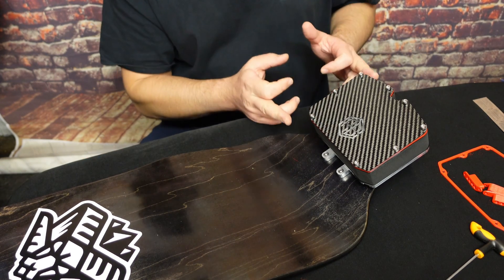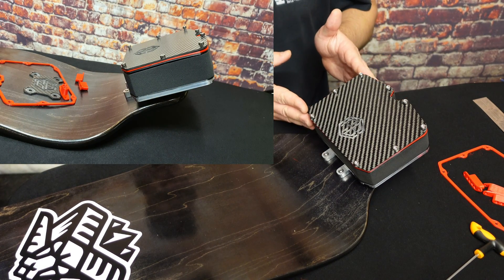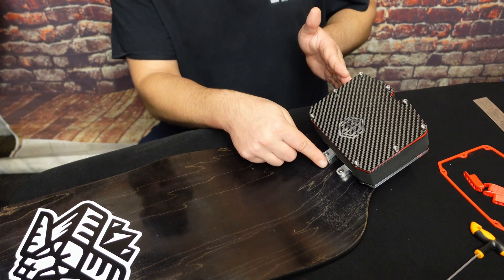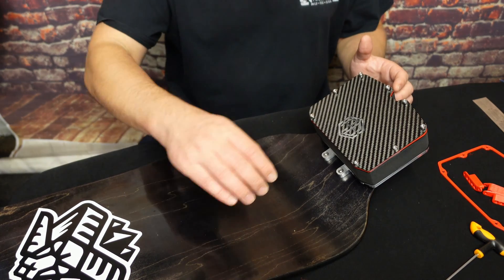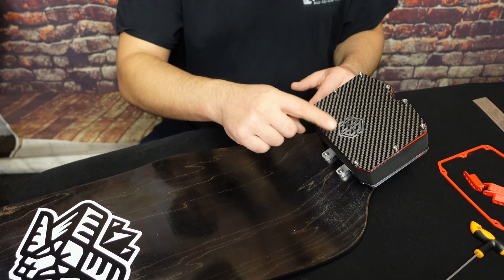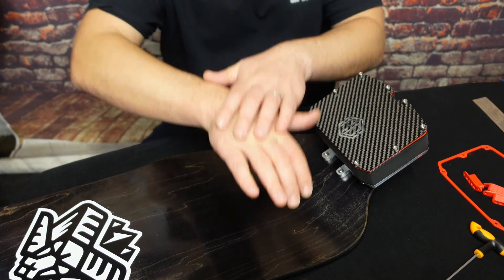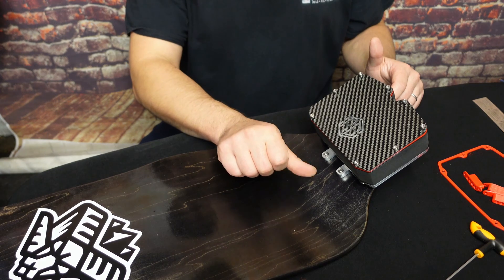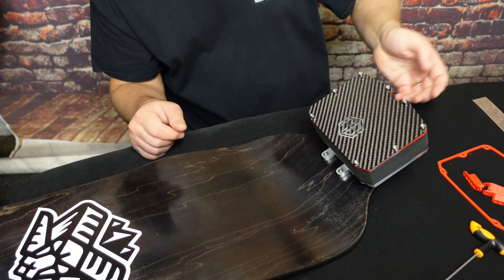Why is this box shifted back a bit? Normally, ESCs by the manufacturers sit closer and are in line with these fixing holes. Rad decided to push it back because of this annoying instance: when you put your bindings on the deck, the binding closer to the ESC box — the ratchet — is always catching on the box. By pushing it back, you've got more space so you can actually get to the ratchet. Brilliant — Rad, well done. That's a very good touch.